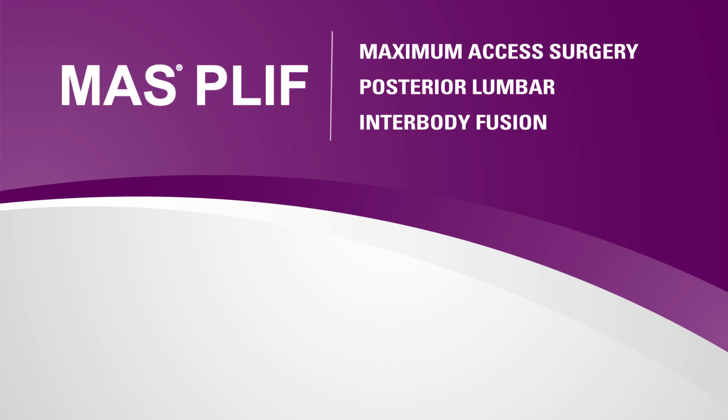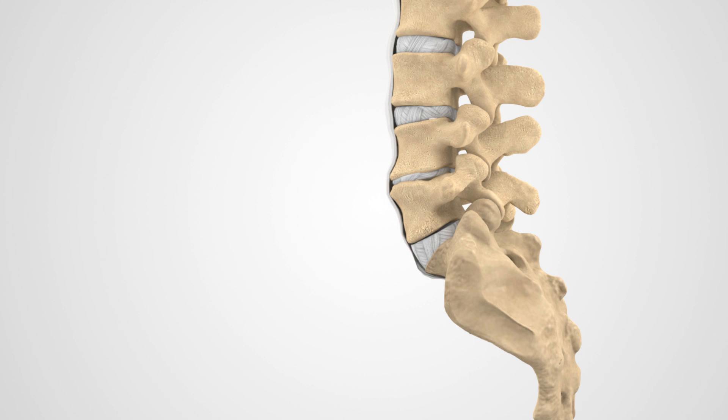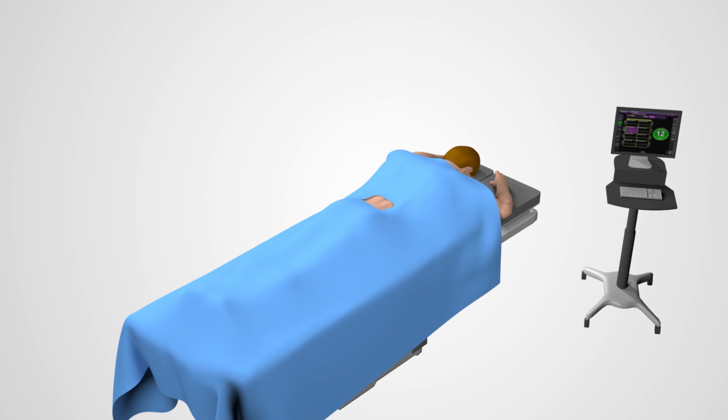MAS-PLIF, or Maximum Access Surgery Posterior Lumbar Interbody Fusion, is a surgical technique that attempts to eliminate instability in the back and pain in the lower back and lower extremities. MAS-PLIF is a less disruptive approach to decompress nerve roots and fuse one or more vertebrae together to reduce their motion.